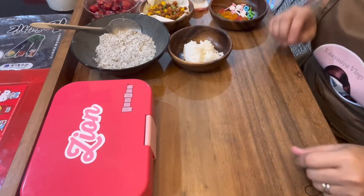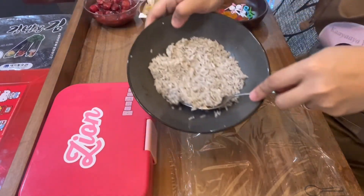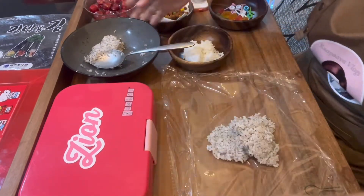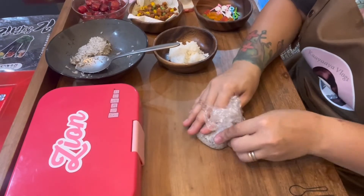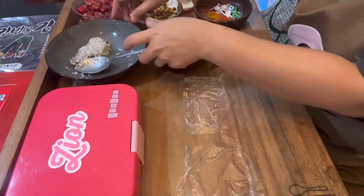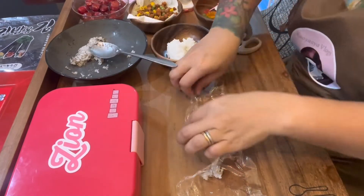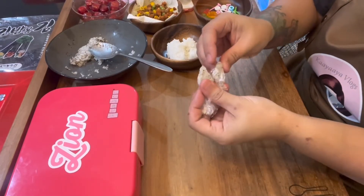We'll start by molding the rice. Cut a portion of cling wrap and then get about two to three tablespoons of this gray speckled rice. We're just gonna create a pear shape — like an egg — for Totoro's body. For the ears, cut two little portions of cling wrap and get a very small amount of rice, then create a triangle shape for the ears — a pointed triangle. Do the same for the other one, so we have two triangle shapes.